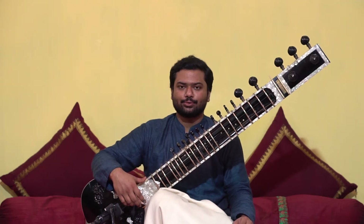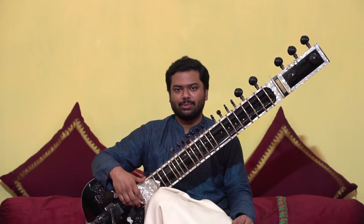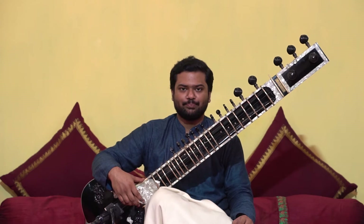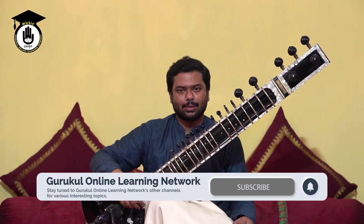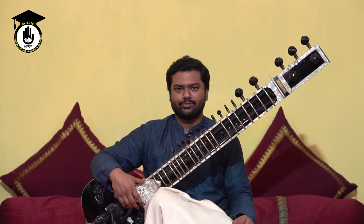Welcome back to Sitargurukul. In today's lesson, I'm going to discuss another topic of mee. Every time I discuss anything regarding mee, I get very reminiscent of the times that my gurujis taught me. It was very fascinating for me — the ability to bend, break free to create music, and my gurujis did it beautifully. Today, I'm going to show you yet another addition to the mee technique that we have recently started to learn.